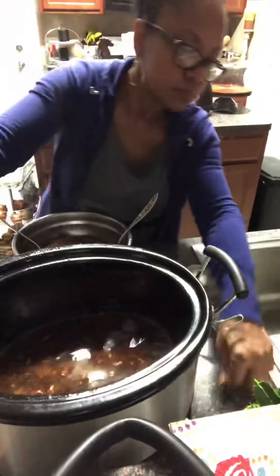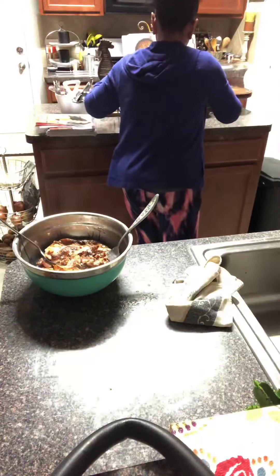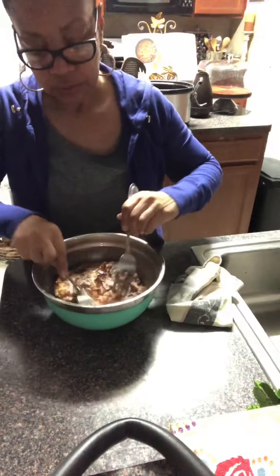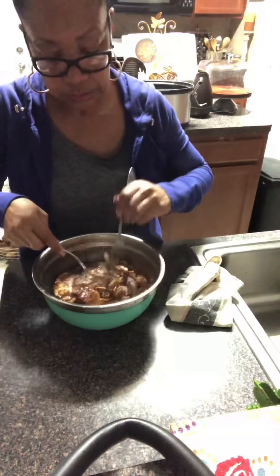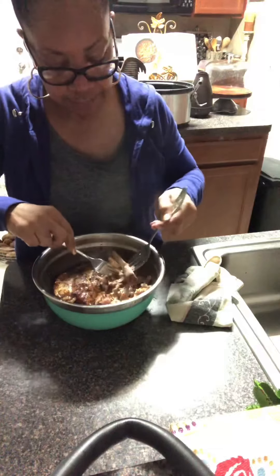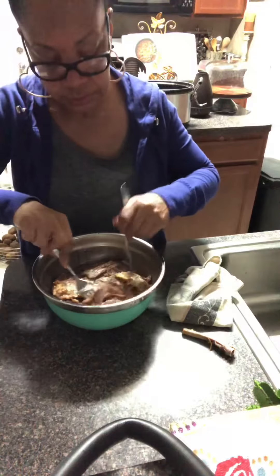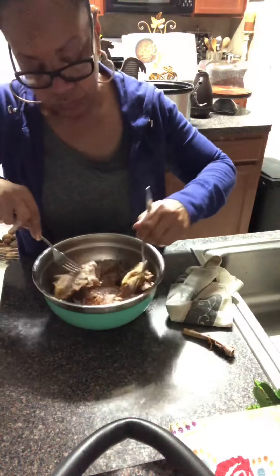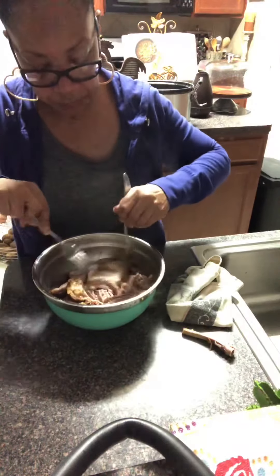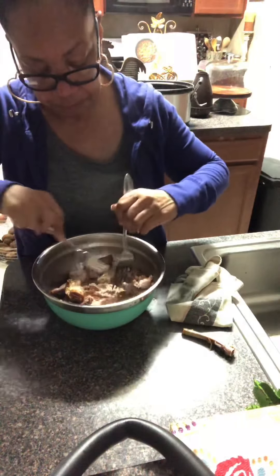Let me move this out of the way so you can see better what I'm doing. Basically I'm just pulling the meat off the bone and it's so tender and easy. I put this on around 11 and it's now five o'clock, so that's about six hours of cooking. This pork was kind of fatty so I'm going to have to go through it and pull the fat out, because I don't like fat in my pulled pork sandwiches.